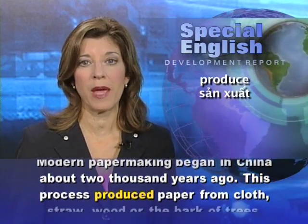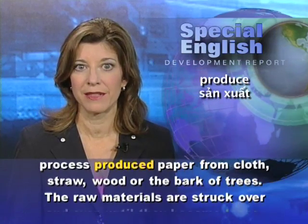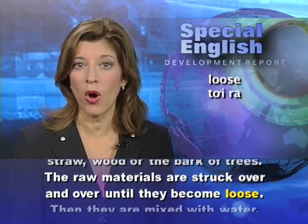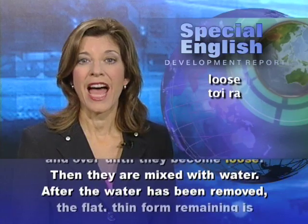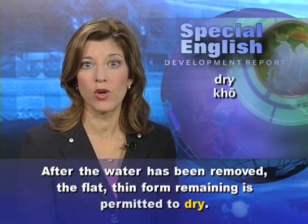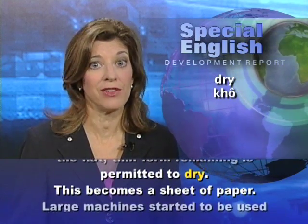This process produced paper from cloth, straw, wood, or the bark of trees. The raw materials are struck over and over until they become loose. Then they are mixed with water. After the water has been removed, the flat, thin form remaining is permitted to dry. This becomes a sheet of paper.